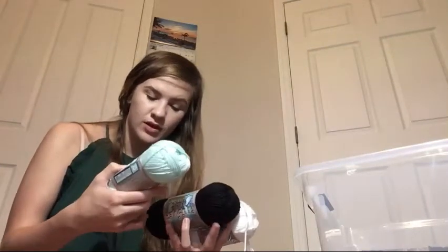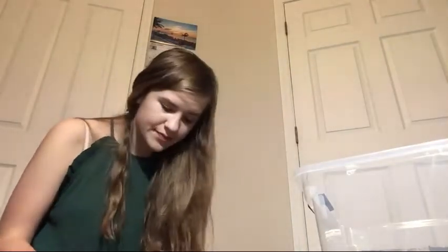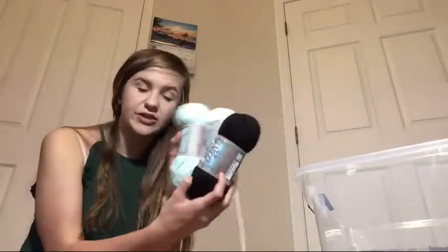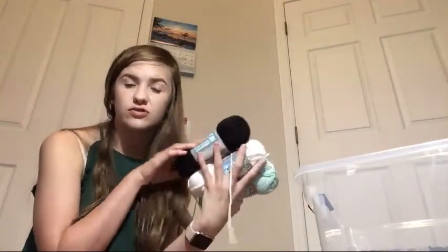The final yarns I have are I Love This Yarn - one in white, one in black, and one in mint. These are 100% cotton yarns, so I'll probably use them for dishcloths or something like that soon.